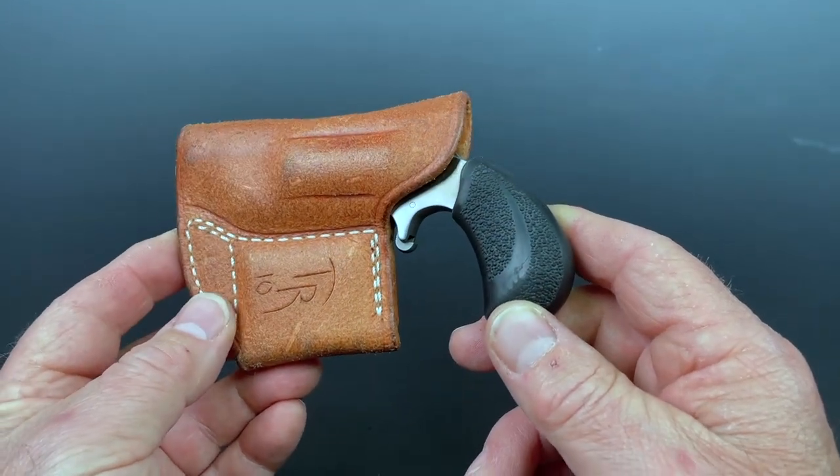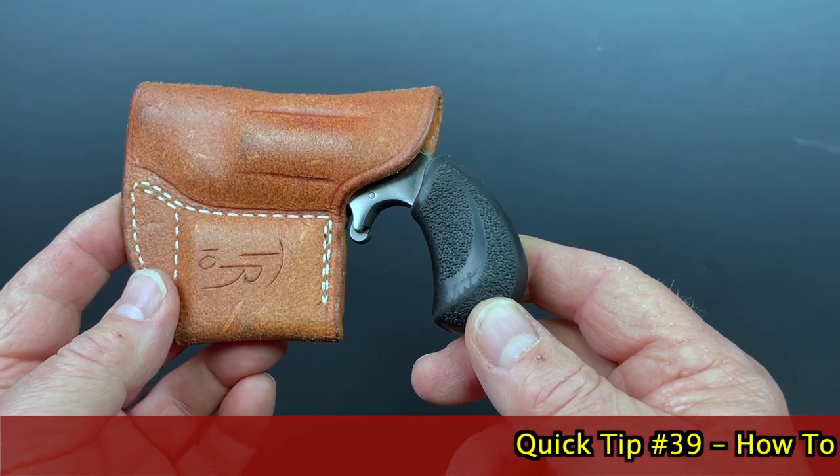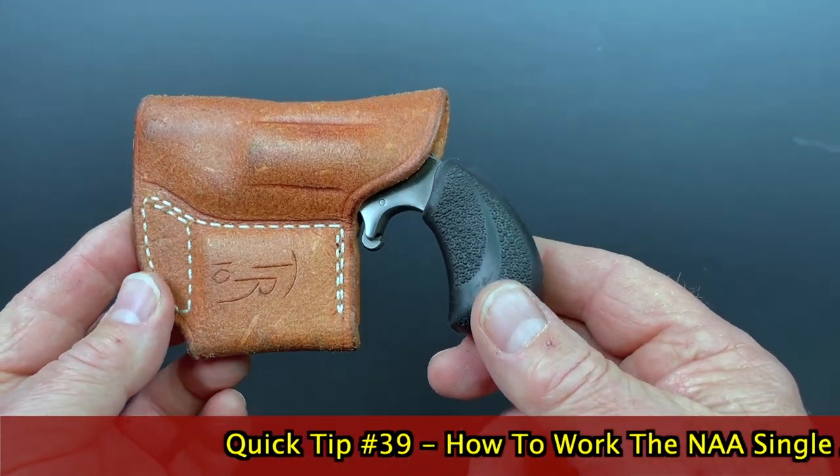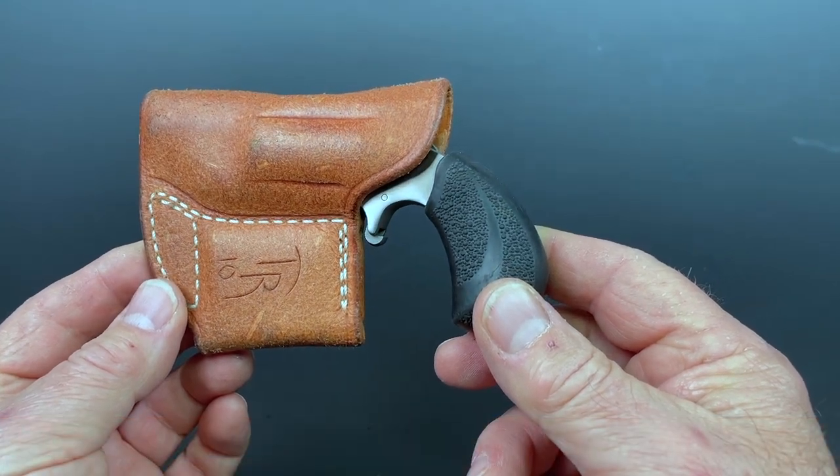Hi, Roy Huntington here. Welcome to another first look and a quick tip. Let's clear the air on something here. We've had a few questions over the years about how do those little tiny single action revolvers work from North American Arms? Let me show you.